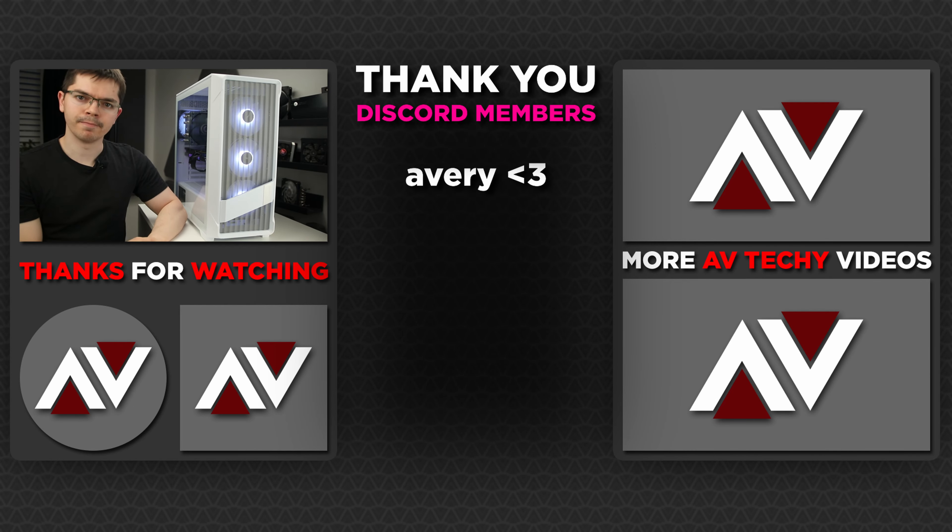Thanks for checking this one out. Like and subscribe for more, and feel free to join the AV Techie Discord to chat with me and other viewers, or give suggestions about videos - in the comments if you fancy. Thanks for watching, and I'll catch you in the next one.